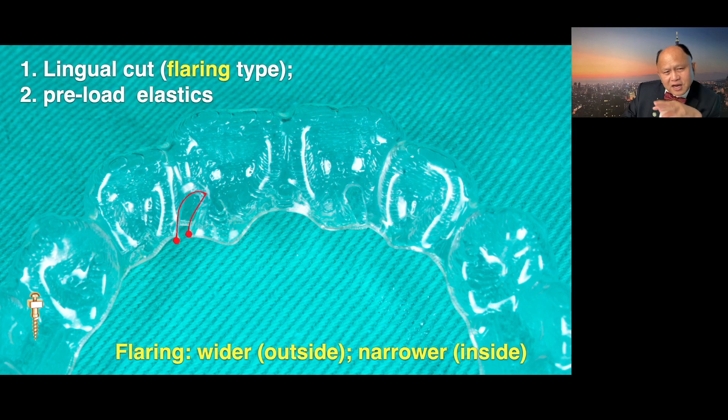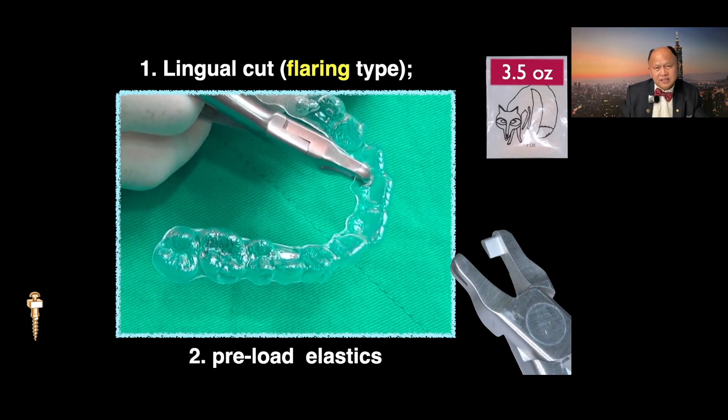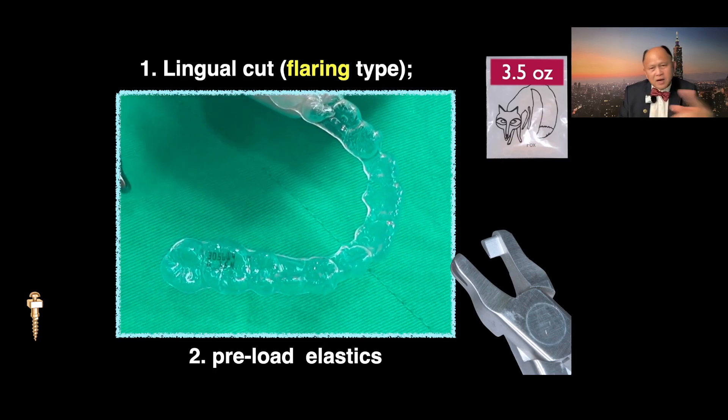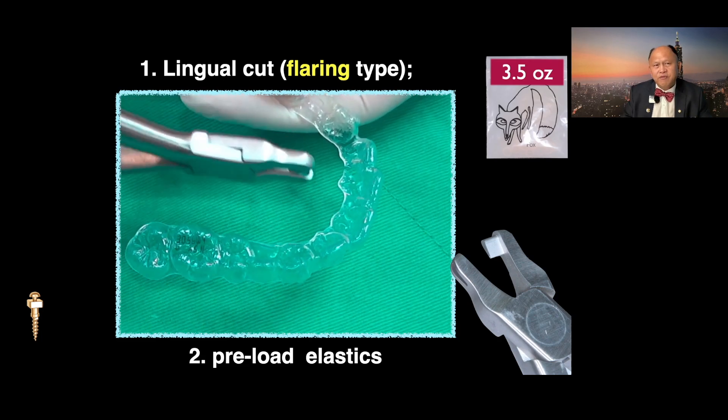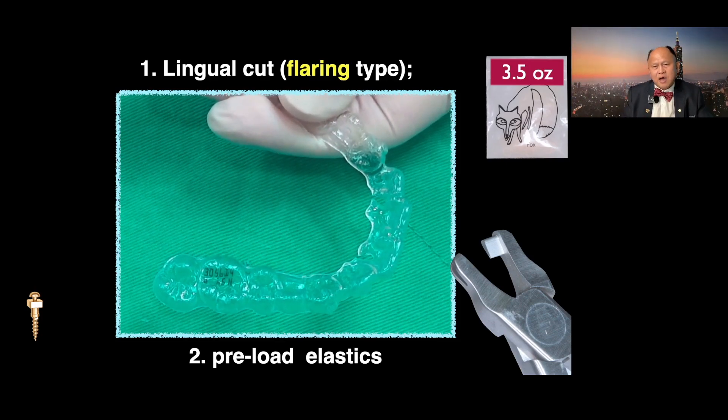How to hook up this elastic? First, I help my assistant do this lingual cut — blade type. Blade type means wider outside, narrow inside. That's how we can hook up this elastic. In this type, the company doesn't cut this for you, but it's very easy — only takes a couple of seconds. You preload with this flux. Most cases I use flux incisor. Use this applier — a lot of companies sell this applier. You cut this one so it's a flaring type: wider outside, narrow inside.